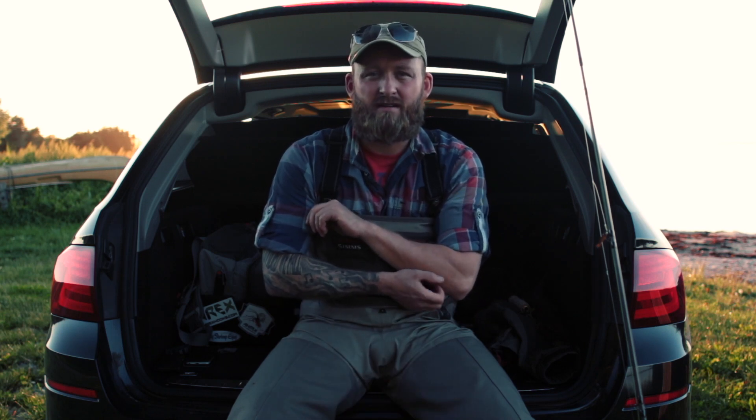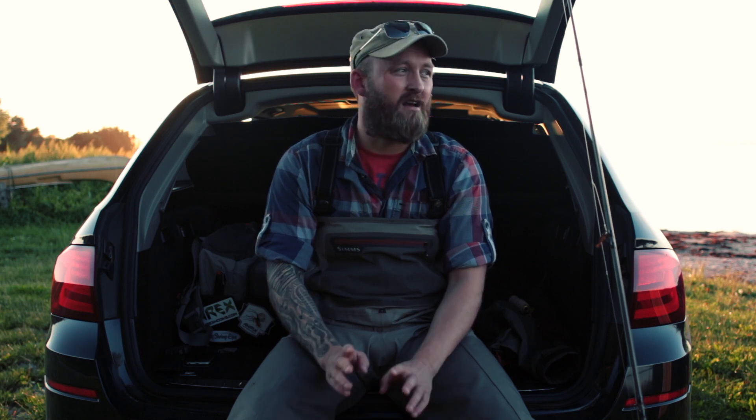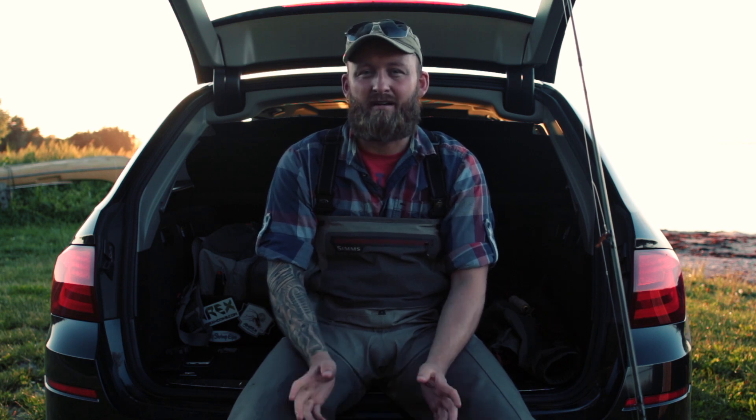Hi guys, welcome back. Today we are talking about my setup for sea trout fishing on the coast here in Denmark. For new guys out there, this might be helpful in terms of what gear to choose. I'm not telling you what gear you should choose, but merely some guidelines, because there are a lot of rod companies and reel companies out there and they all claim to have the best gear for sea trout fishing.